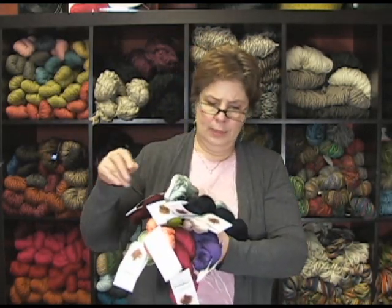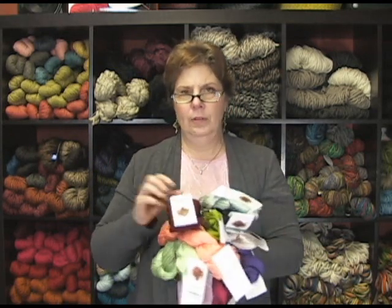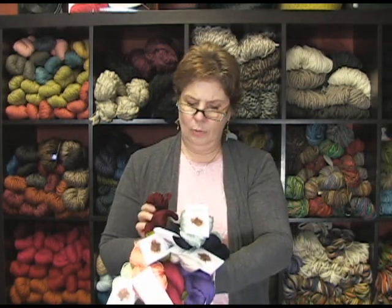It's really, really nice, and it's a DK weight — so 5 to 6 stitches to the inch. The needle size is US 5 to 6, so DK weight, 22 to 24 stitches over 4 inches.